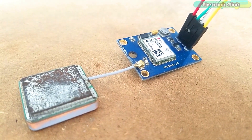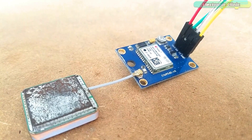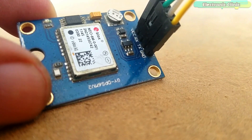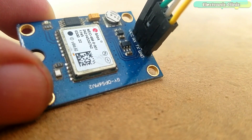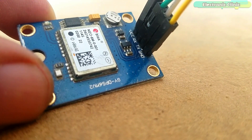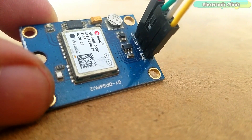This is the Neo6M GPS module used in the female safety device for location tracking. This GPS module is provided with four male headers: VCC, RX, TX, and ground. If you have never used the Neo6M GPS module, watch my getting started tutorial — I will provide a link in the description.